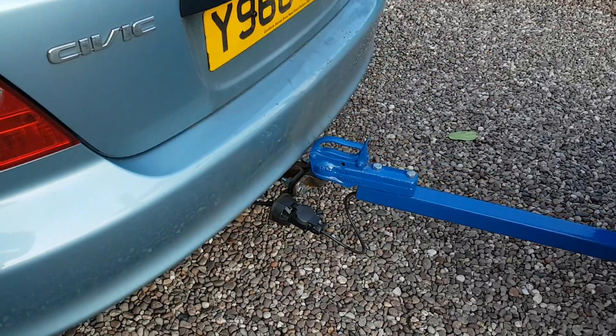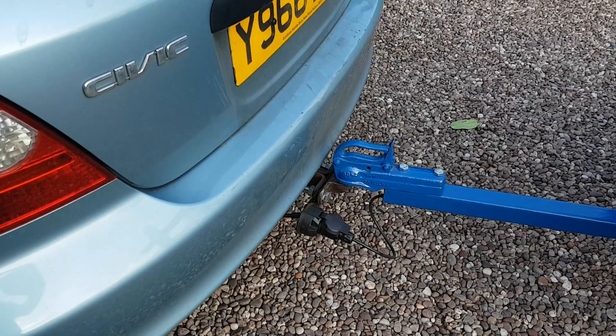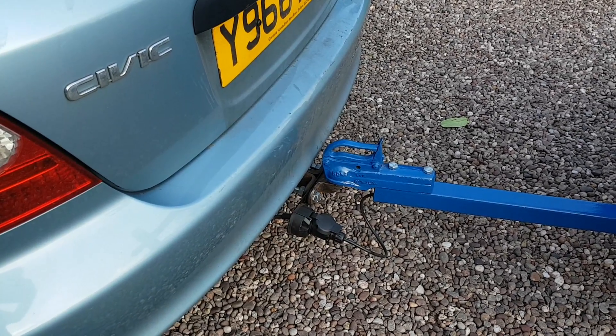Tidied up, put a new socket on the back of the car. New bolts there — they were rusted badly.